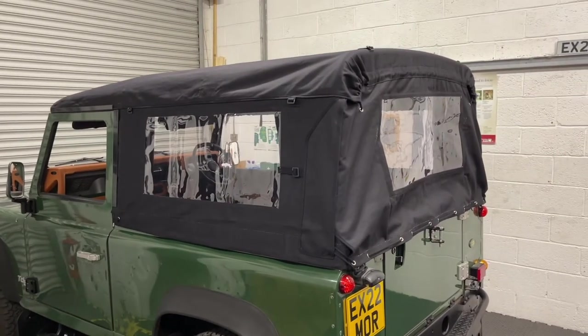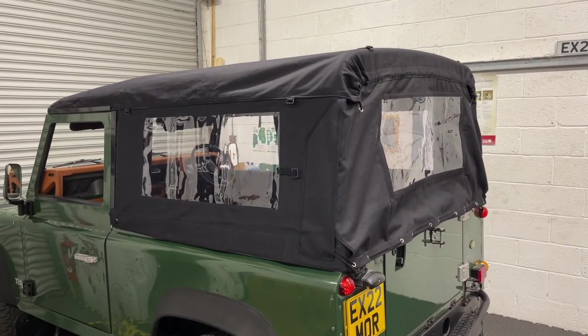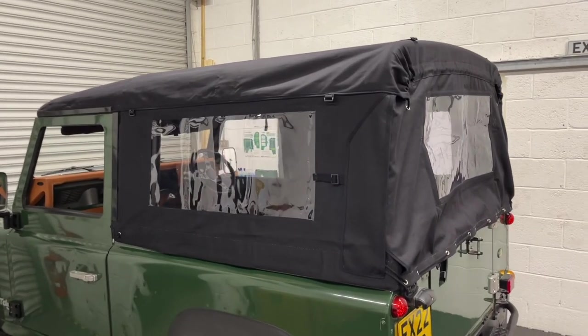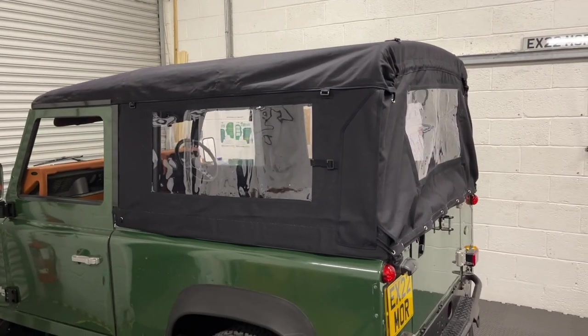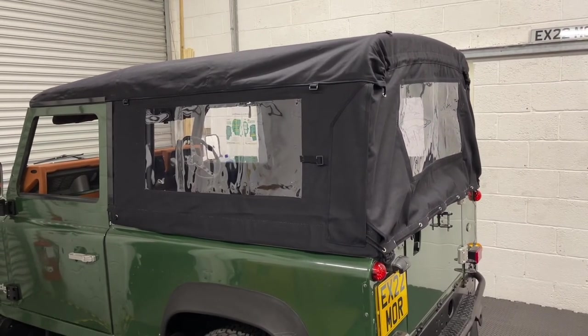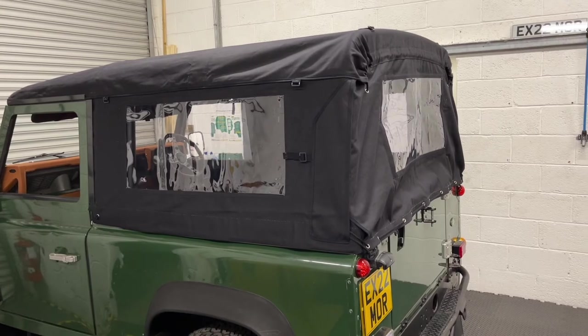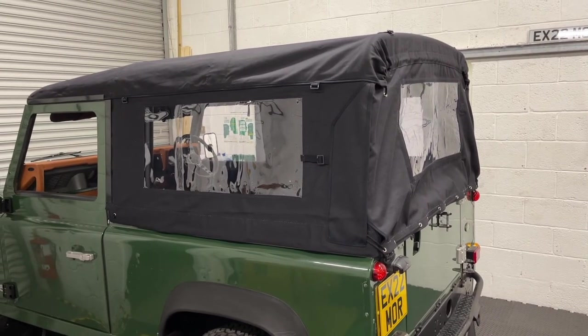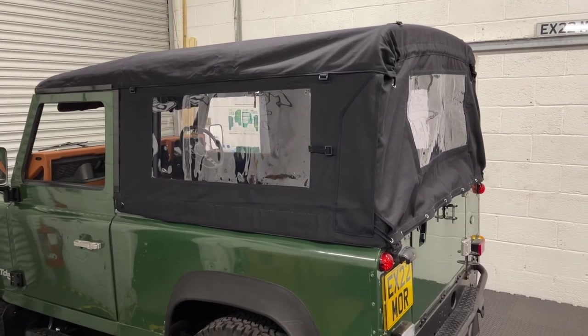With a little bit of care and attention, the hood should last you plenty of time. In terms of treatment, you can use any canvas waterproofing products such as Nikwax or Fabsil. Once a year is usually sufficient — just a coat of that to help reinstate the waterproofing.